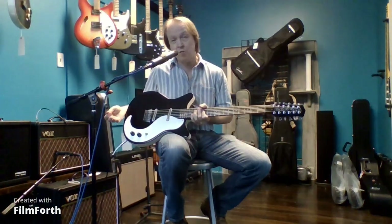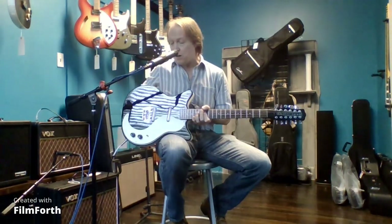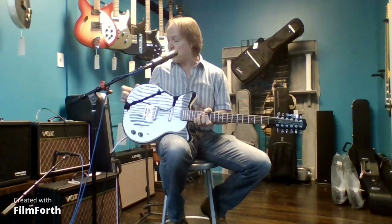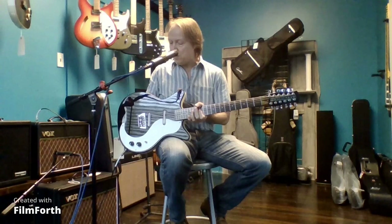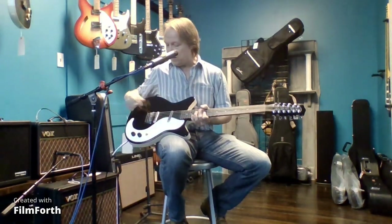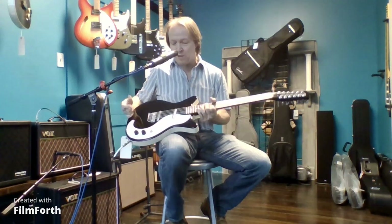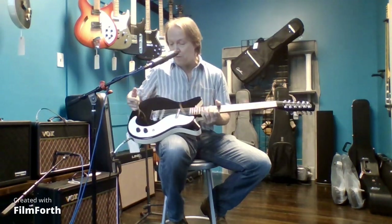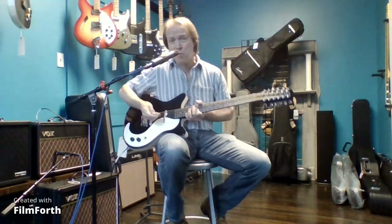Danelectro's construction is really strange compared to most guitars. They have a hardwood front and back to the body with a spruce frame, and this kind of white binding tape — not anything you find typically. It adds to the sound too, because the body is hollow, so you get some extra resonance from it.